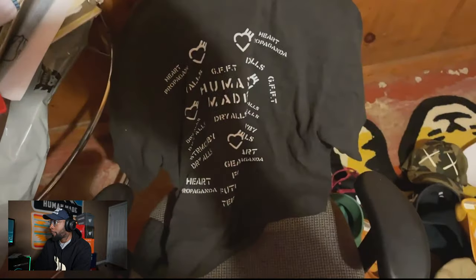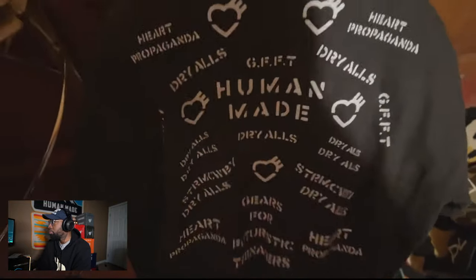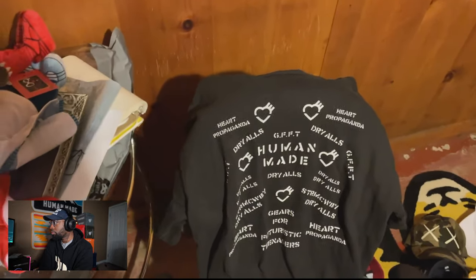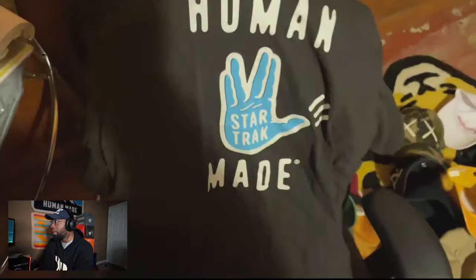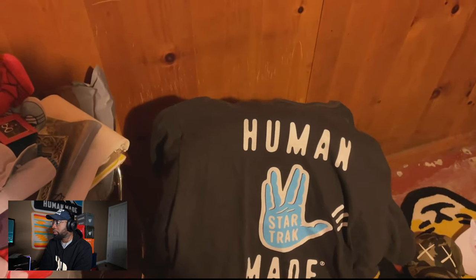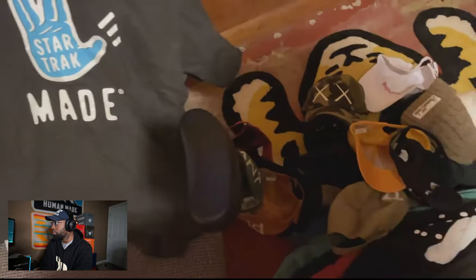Alright, let's get into the shirts. Got this one right here — I remember exactly when that dropped. That's just a cool print, I thought it was pretty cool. Then we have the NERD — well, Star Trek one. I want the hoodie version instead of the T version. I don't think a lot of people have that one. I'm such a Star Trek fan — thought that was kind of cool.